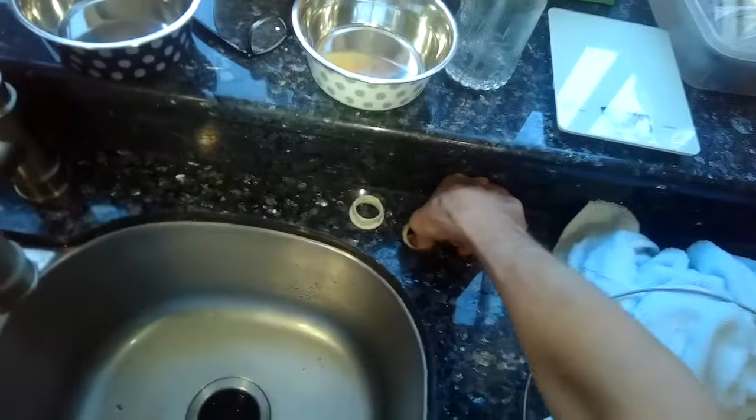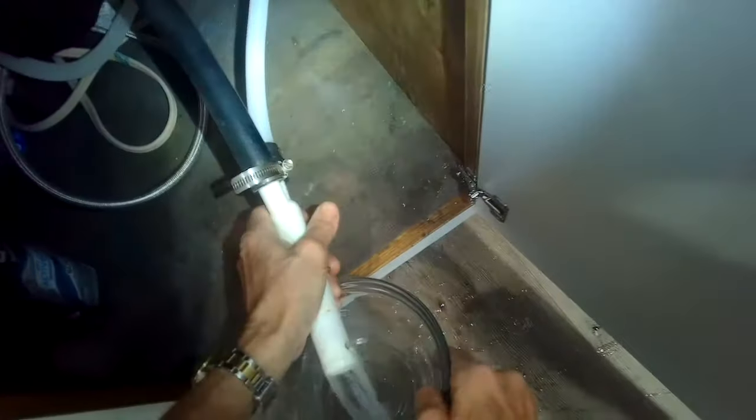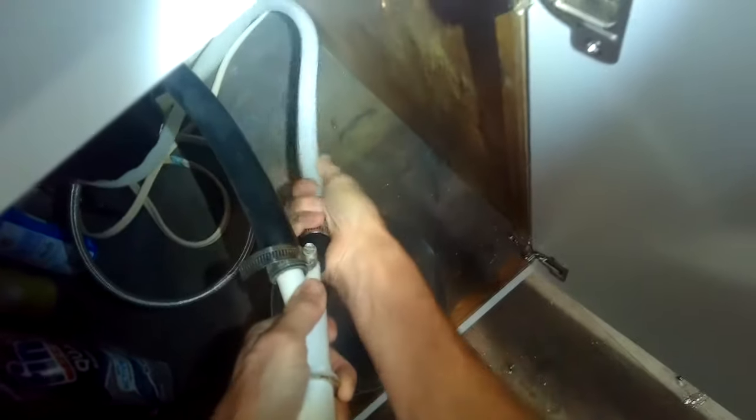I'm loosening the nut that holds the air gap into position and pushing it down below the cabinet, using my index finger to push it all the way down. I'll open up the area underneath the sink and reach in there to grab that tube and pull it toward me. I have a little bowl there to let any water drain out. I'm going to use a wrench to disconnect the hose clamp on the tube coming from the dishwasher and pull that off.